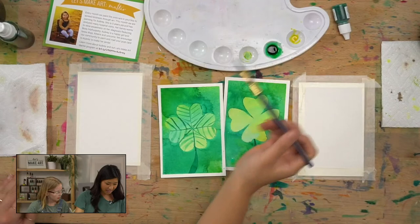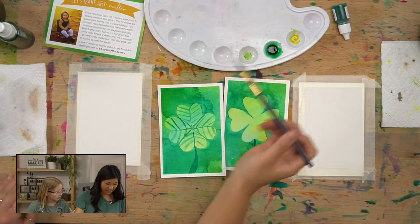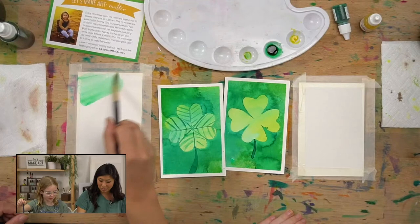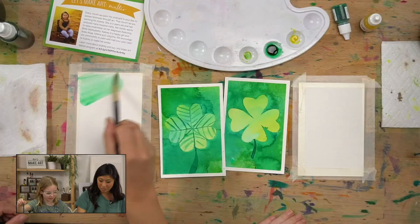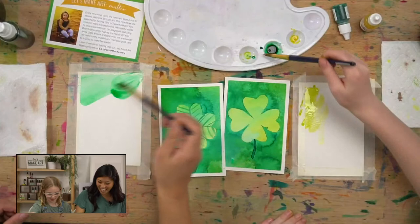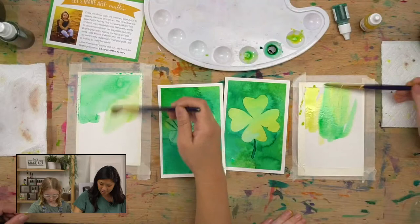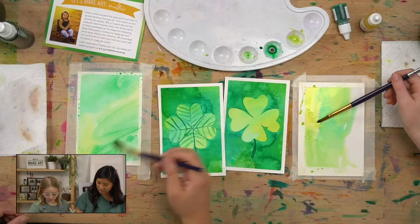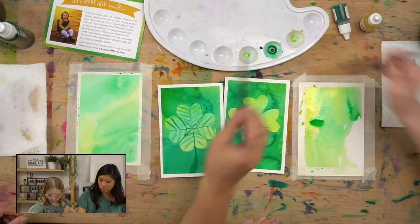So the first step is, Ella put our colors out, and you're going to add any colors you want, and we're going to paint the background first. That's going to be the very first step. Just paint. Tell us if you're joining — we want to say hi. Marcy says, look calm and cool — Ella is. I'm totally used to cameras. You're very calm, she says. Ella's painted with me a lot, so I've seen her sometimes be very energetic.